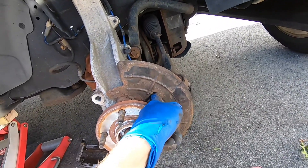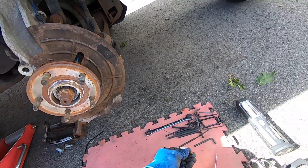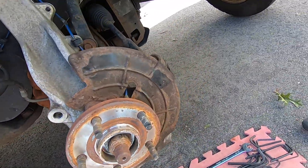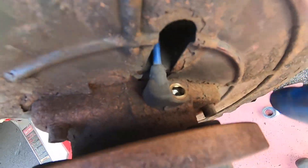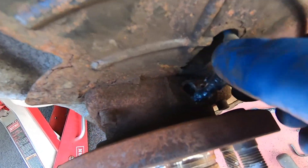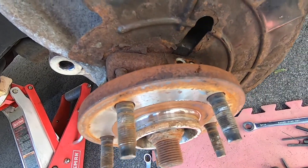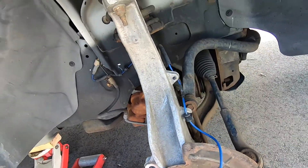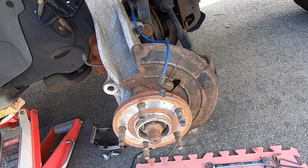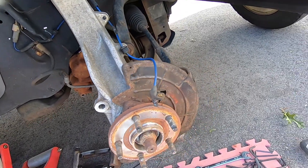There's a little access slot here — I tried to get to it from the back but could not get the hold-down screw out. So I took off the brakes, the caliper, and the rotor, and then you can easily get to the screw. I'm going to pull this out, undo all these clamps, unplug the connector, plug the new one in, and we'll test it out to see if that's the cause of the problem.